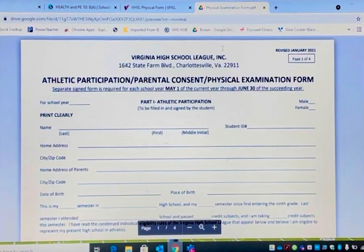I'm going to go over how to fill out a physical form. If you need to find one and print one off, it's very easy. Go to a search engine such as Google, type in VHSL physical form. As you can see, it was revised this January, so it is different. You type in VHSL physical form, it'll come up, you can print it off, or you can go to your coach and get it.